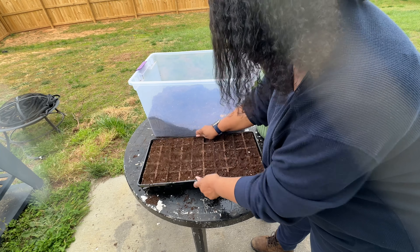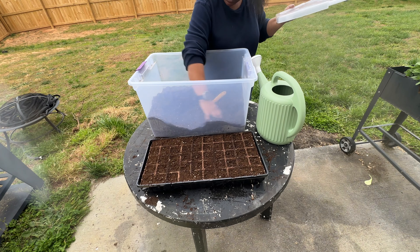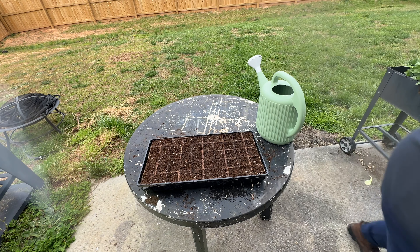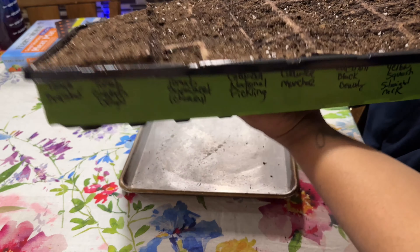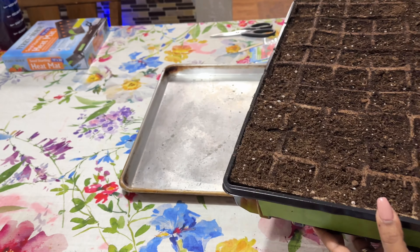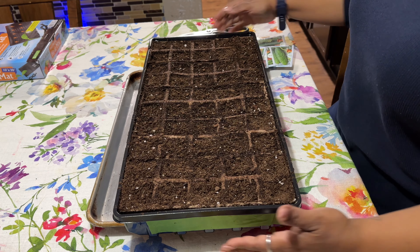Tap, tap, tap — get all the air out. Now that I've sifted my soil, I'm going to put the top on it and put it in the house so it'll be ready for the next tray. I came in the house because it was getting kind of cold out there and my neighbors are out there cooking out, so it was a little noisy. I took some frog tape and labeled everything I'm going to plant. There are ten rows of five and I put my seeds in order, so I'm going to sit down at the table and get started.